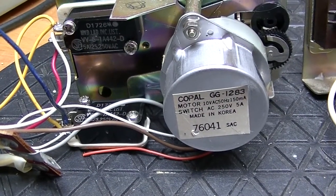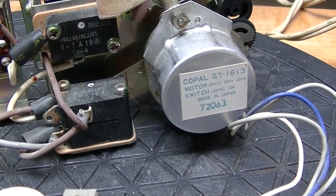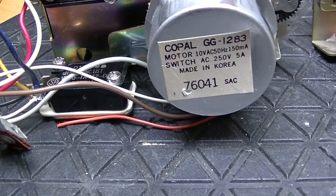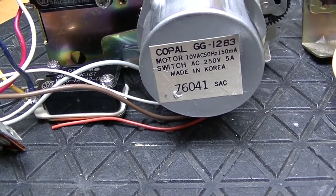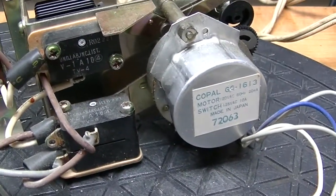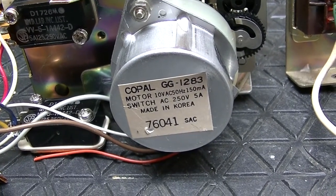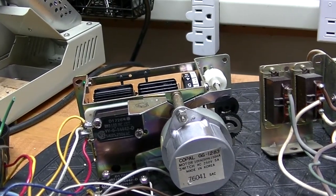I may have to lose some functionality — I haven't decided yet. This motor, the original, is 120 volts, 60 hertz. This one, as you can see, is 10 volts AC, 50 hertz. I can't use the motor, but I may be able to transplant it — and lubricate at the same time. It looks very similar in terms of mounting, so let's see what I'm going to have to do to make this one fit.